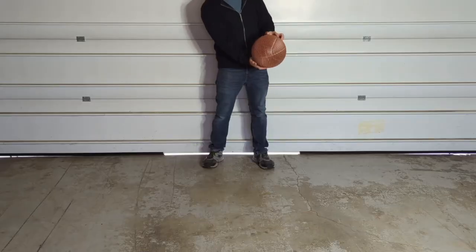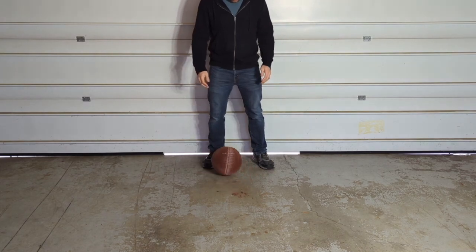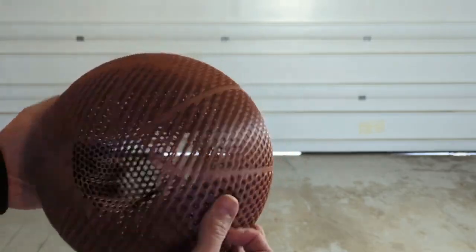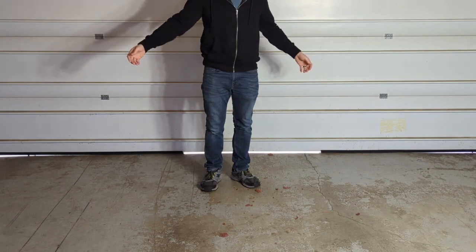Alright, time to test the bounce. Starting with the metallic copper filament — it's not supposed to be as tough and durable as the Hyper series filament, and it only took about one bounce to add cracks to the ball and about two or three bounces to actually split it in half.